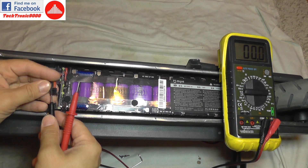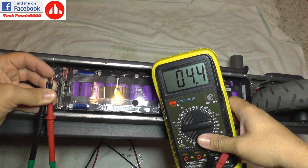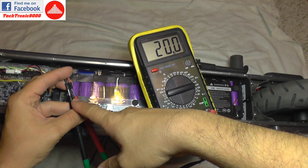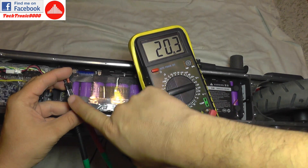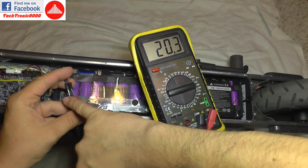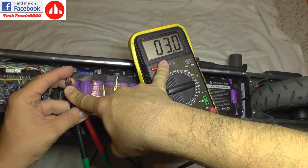I plug the multimeter into the main connector of the battery — and there you go, it only has a few volts, nowhere near the expected voltage. What's interesting is that in an open-circuit situation it goes up to 20 volts, which can be tricky. But if I use my finger to make a short circuit — don't do this, you can get an electric shock at 42 volts — the voltage drops to 3 volts when drawing current.